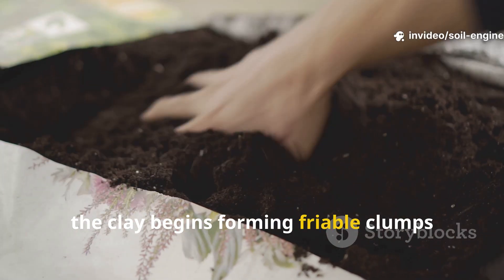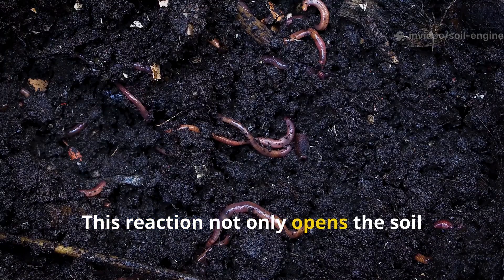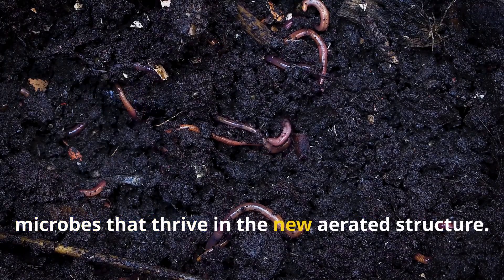Within weeks, the clay begins forming friable clumps rather than sticky plates. This reaction not only opens the soil physically, but also wakes up dormant microbes that thrive in the new aerated structure.